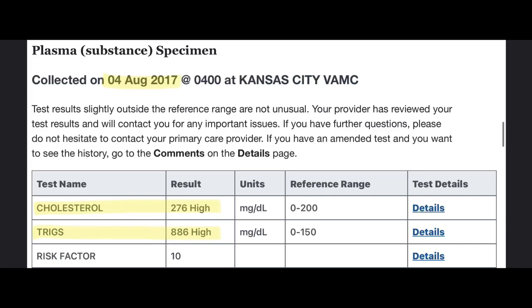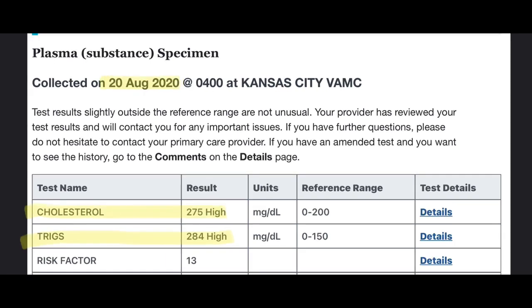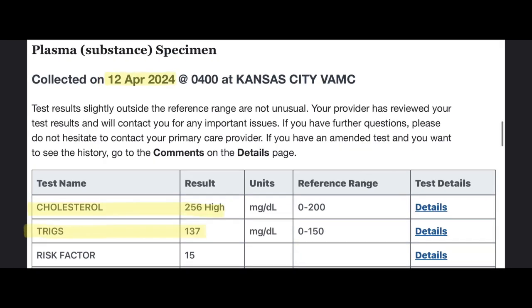In 2017, my triglycerides were out of control — they were super worried about me and wanted to put me on all kinds of medication. My cholesterol was 276, which is pretty high. I told them no because I had just found keto, which brought it down quite a bit. In 2020, triglycerides were at 284 — still almost double the high end of normal range — and cholesterol was 275. This time in 2024, this is the first time I've ever had triglycerides in the normal range in over 20 years since I was a teenager: 137. And cholesterol is still 256, a little high, but to be expected on the carnivore diet.